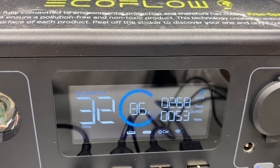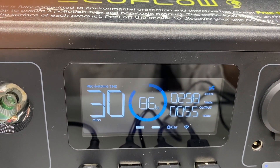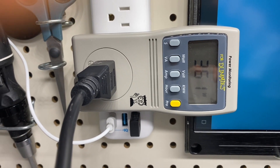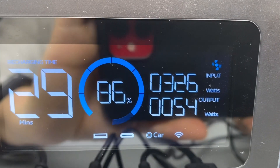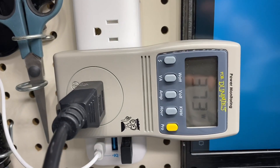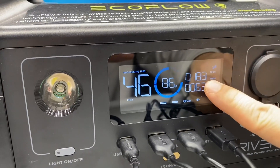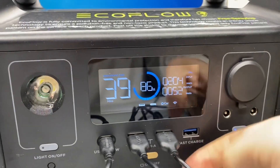The input wattage maxed out at 370 watts, then settled around 300-328 watts. The kill-a-watt meter reads 169 watts on the wall side — there must be some conversion loss. This is pretty consistent with what the unit is reporting.